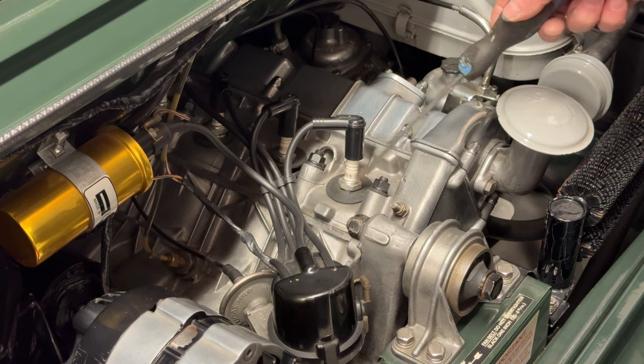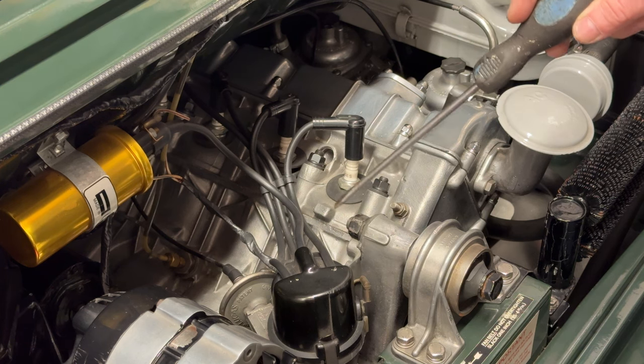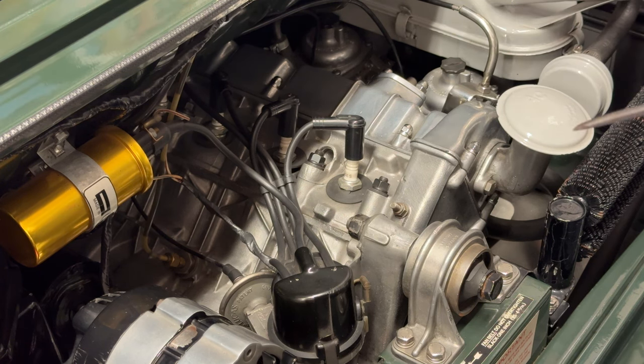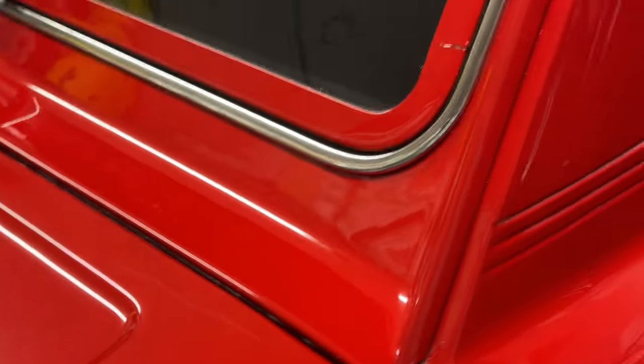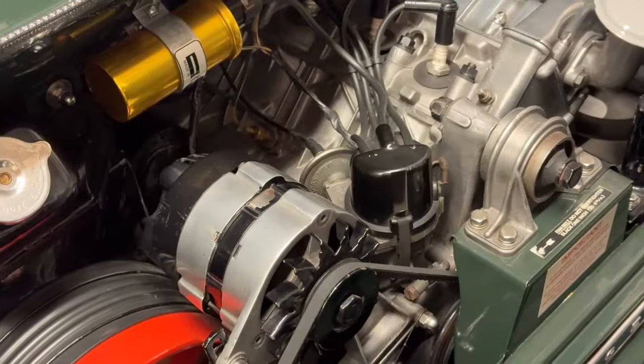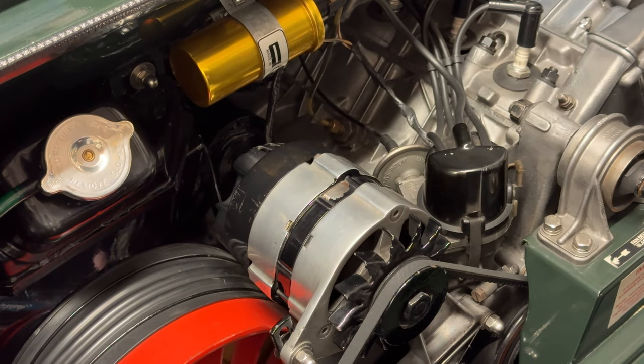We're also going to check the spark plugs, check the gaps and how it's running, and take the distributor cap off to check the points. This car has points and condenser. The red one at the side has an electronic ignition — a 123 ignition module — which I'll show later on. It's a lot more accurate with ignition timing and doesn't fluctuate as much as points do.